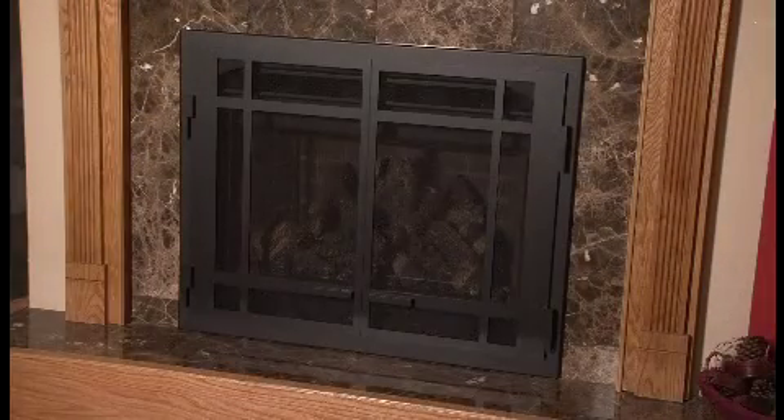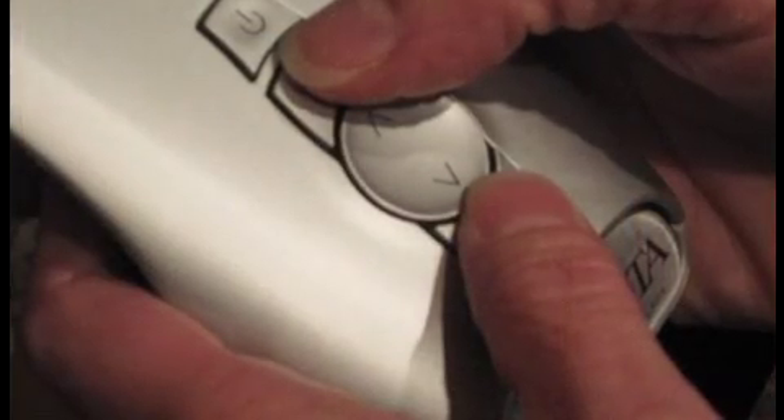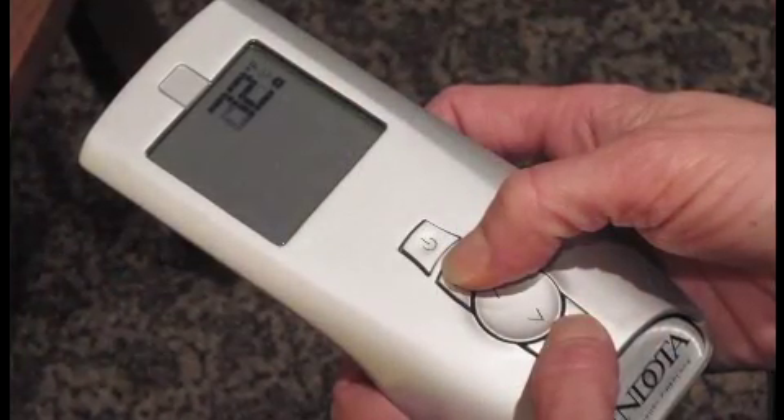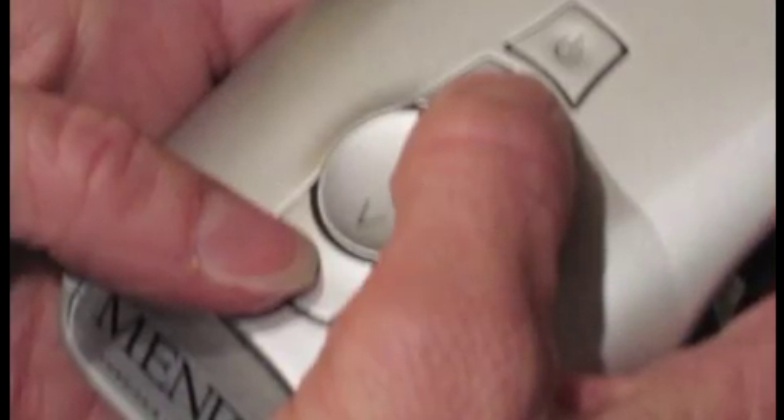The temperature indicator on your remote can display either Fahrenheit or Celsius temperature scales. Only with the fireplace turned off, simultaneously press both the mode and thermostat buttons. Look at the LCD display to verify that your desired indicator is being displayed. If not, press both the mode and thermostat buttons together again.